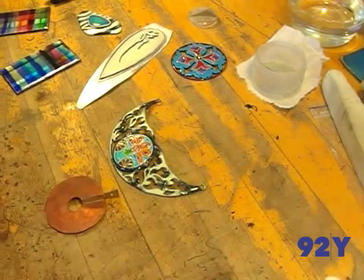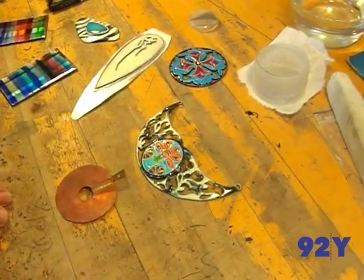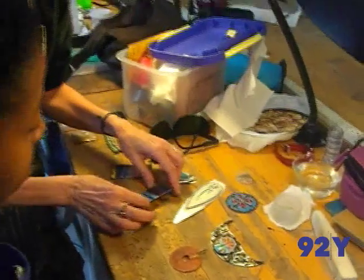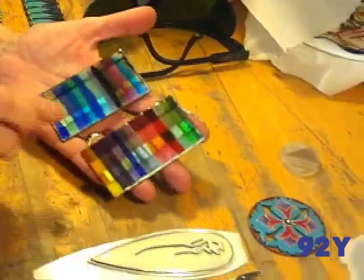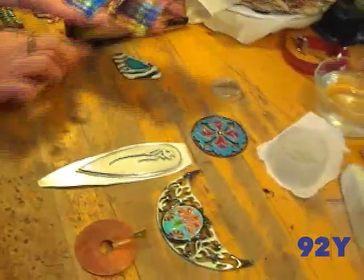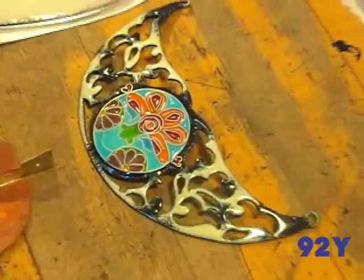I'm here with Ophelia. She's one of my more advanced enamelling students and she's working on a piece right now where she's choosing colors. This is what she's doing right now — she's deciding what color schemes she wants to use on her enamel piece.